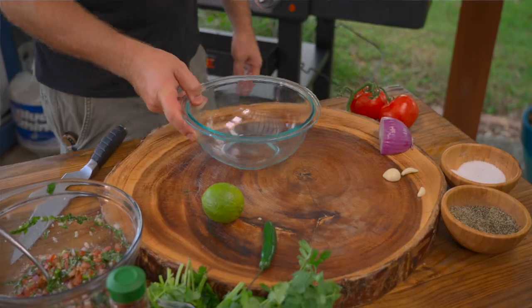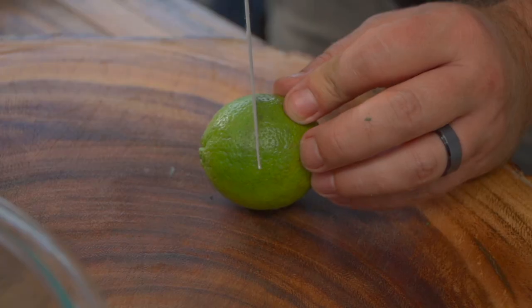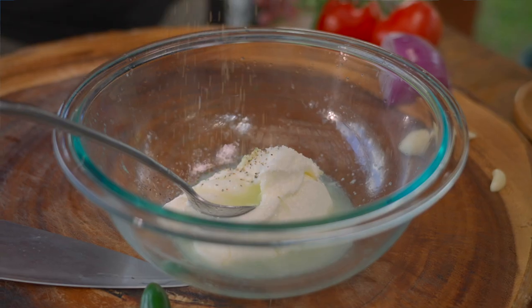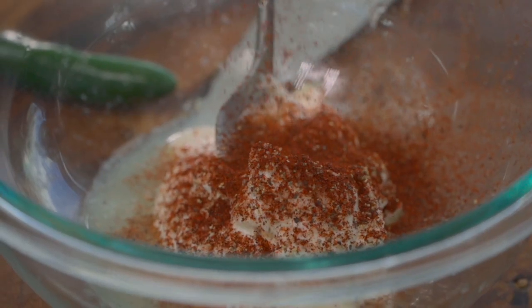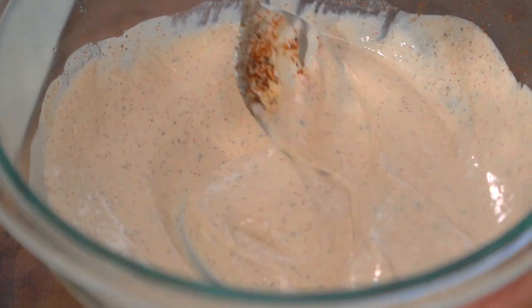Now let's get to our sauce. Our sauce is extremely simple. We're going to go with some sour cream into a bowl. We're going to add a good bit of lime juice — the juice of one whole lime — a pinch of salt, some pepper, and some ground chipotle. If you don't like the heat, you can skip this part, but I like it. Give that a solid mix and your sauce is done.